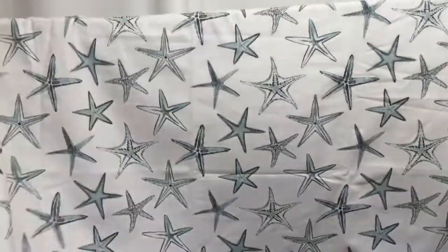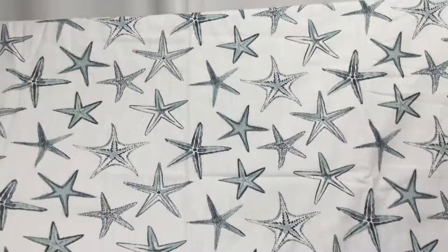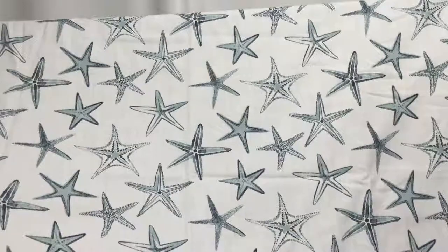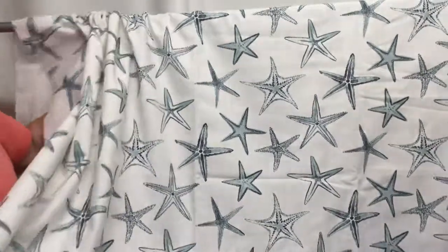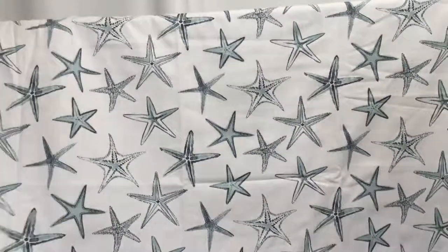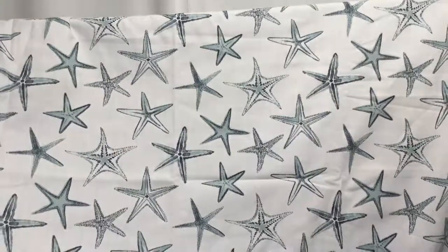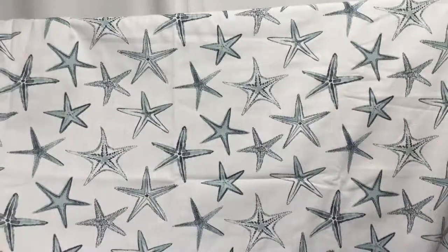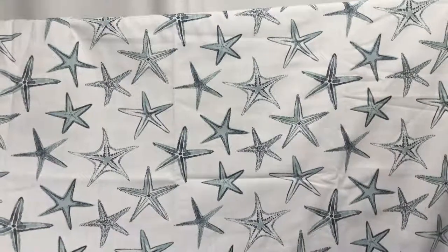You could do drapes, you could upholster with it, it would make wonderful roman shades, valances, fantastic pillows. I can just picture it — get some navy fabric to go with it, oh it would just be beautiful. It is a closeout fabric and you can get swatches.